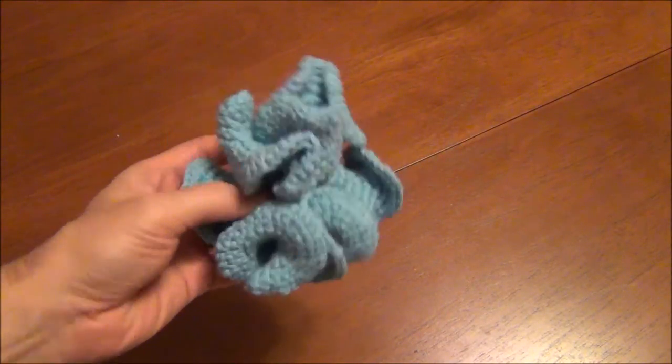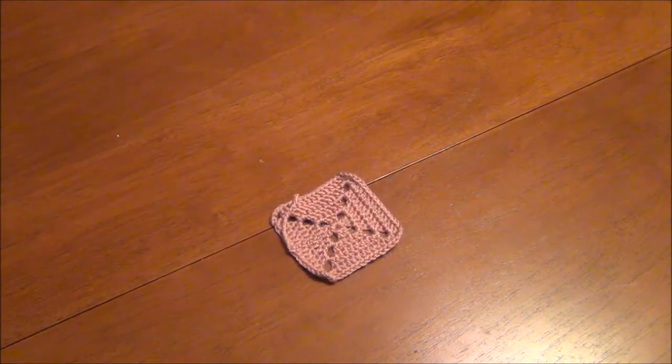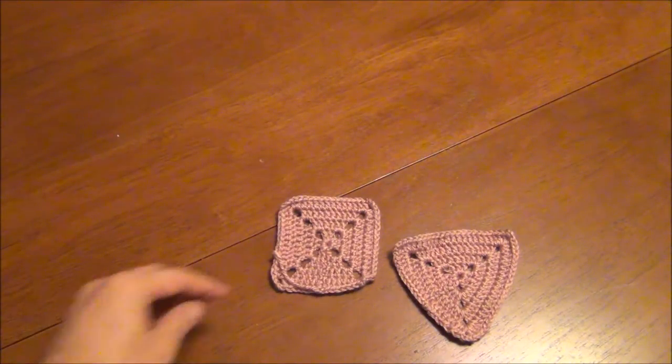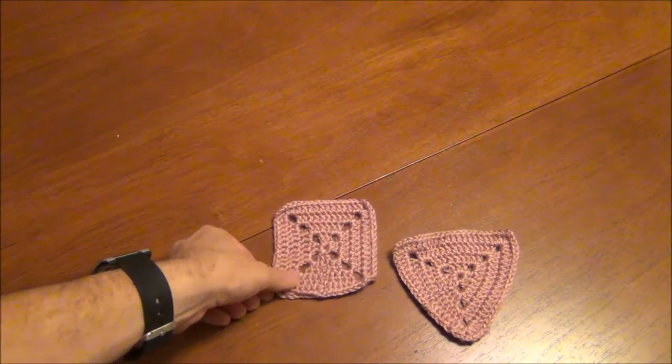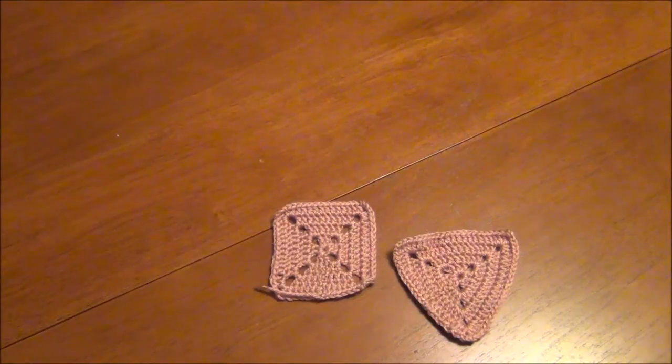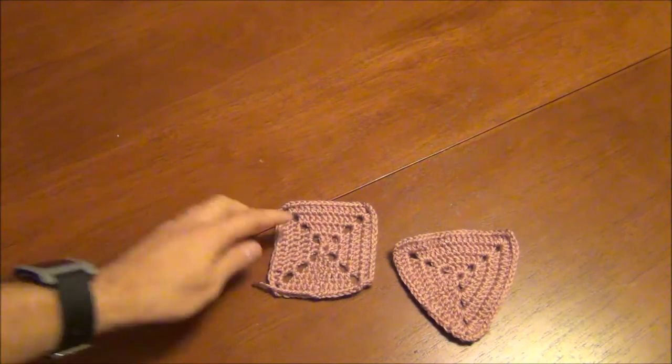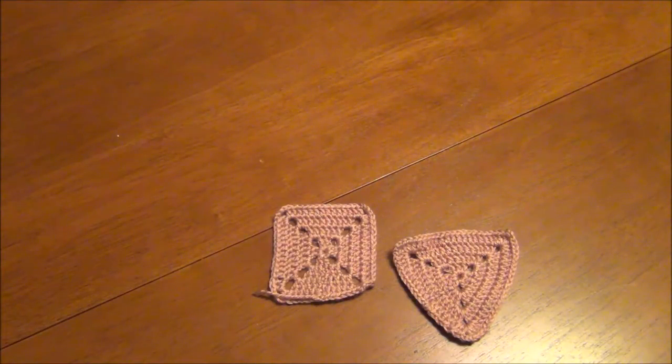It inspired me to move on to a different type of crochet medium — that of the granny square and triangle. These will look familiar to anyone who's learning crochet or wants to make a blanket. They're pretty common objects, very easy to make. You stick a bunch of them together and you get a blanket.